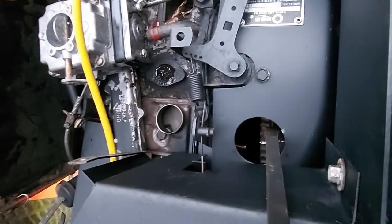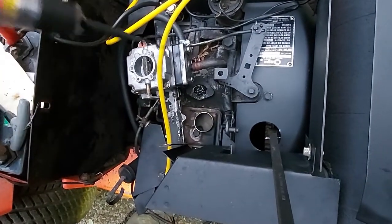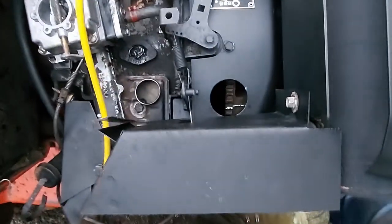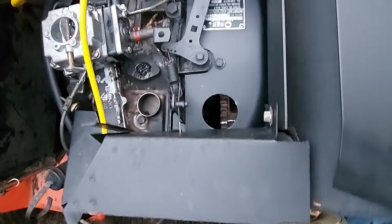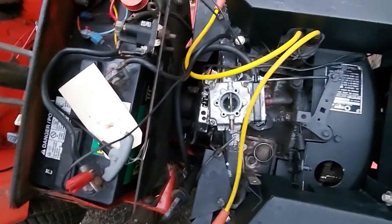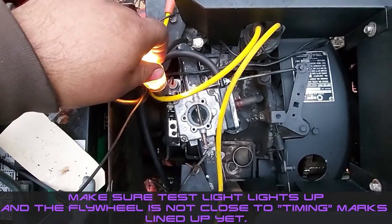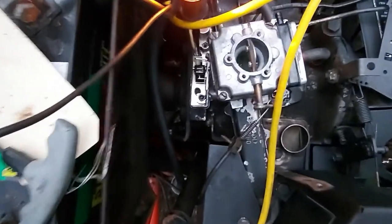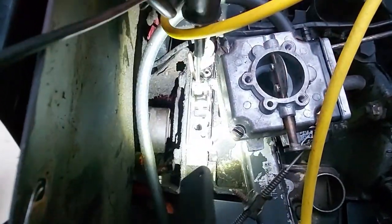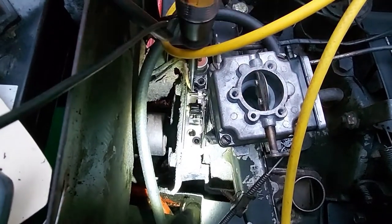We're going to show you — you want a regular common test light, nothing special. Now you need to make sure your key is on, your ignition is on. Connect your test light — if you want to put your clamp on your positive, that's fine — and turn your key switch on. Make sure you've got power to the screw here where your condenser and wire from the coil go. You're putting that probe where your condenser wire and your coil wire connect.